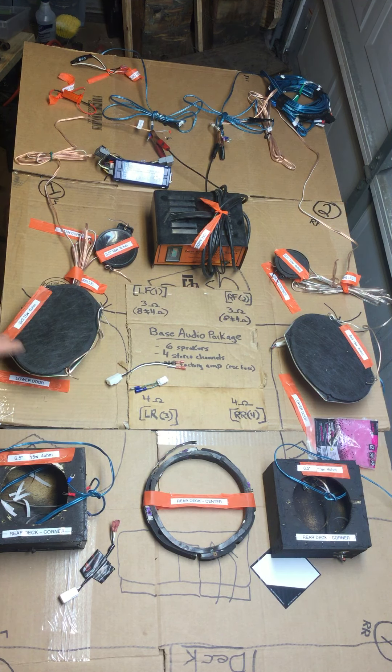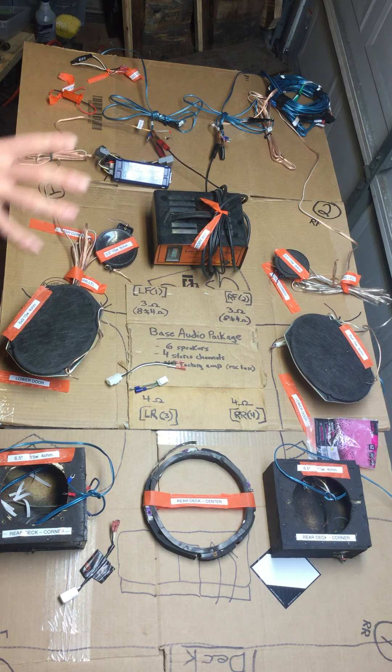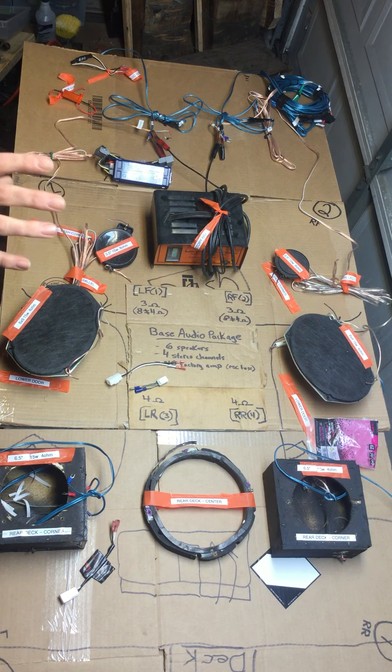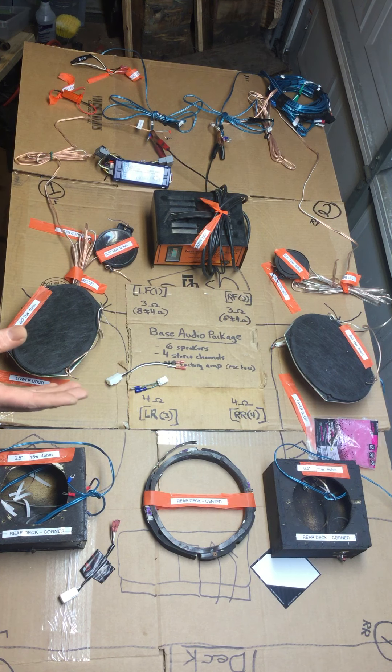The best way to go, if you can afford it, is just get the audio adapter. By the way, this one is for a 2008 to 2014 Charger, Challenger — any Chrysler, Dodge, or Jeep — but I can't use it because it's for systems with a factory amp, and mine didn't have one. So if anybody needs one, you can have this one — it was given to me so I'd feel bad charging for it.